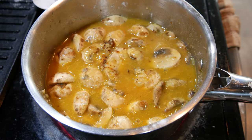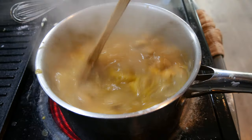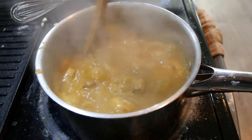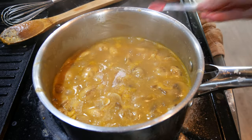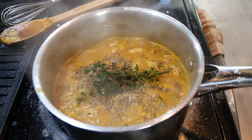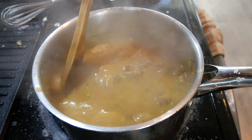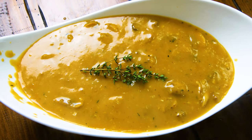Turn the heat up to high, bring this to a boil, then switch over to a whisk to remove any lumps. Gravy's coming to a boil — cut the heat down to low and let this simmer until everything's nice and thick. After simmering about 20 minutes, going in with some salt, fresh ground black pepper, and a sprig of fresh thyme. Let this continue to simmer about 10 more minutes and the mushroom and herb gravy is all done.